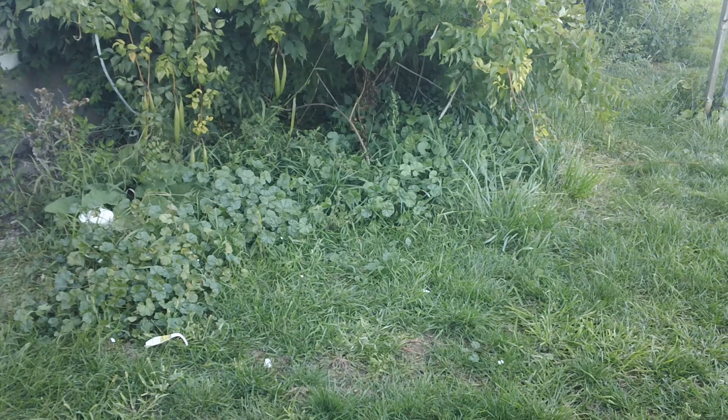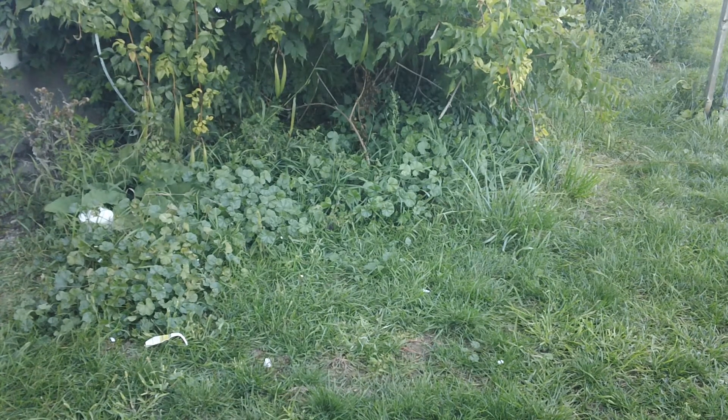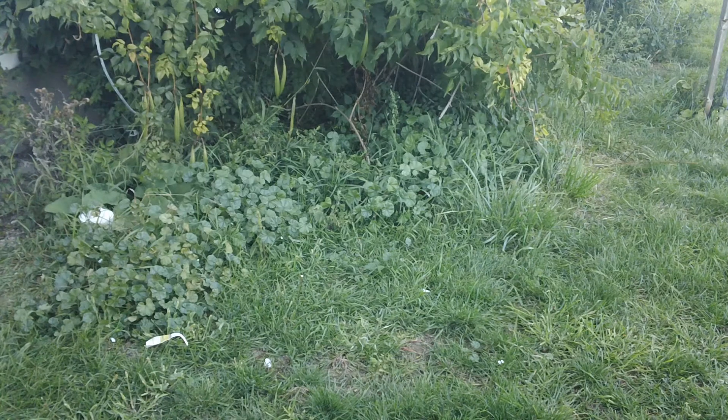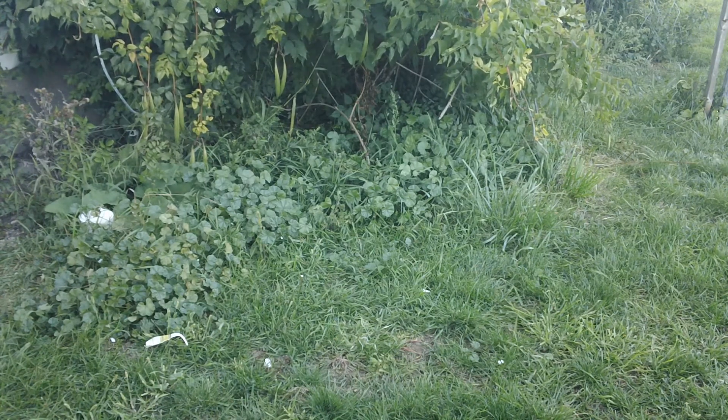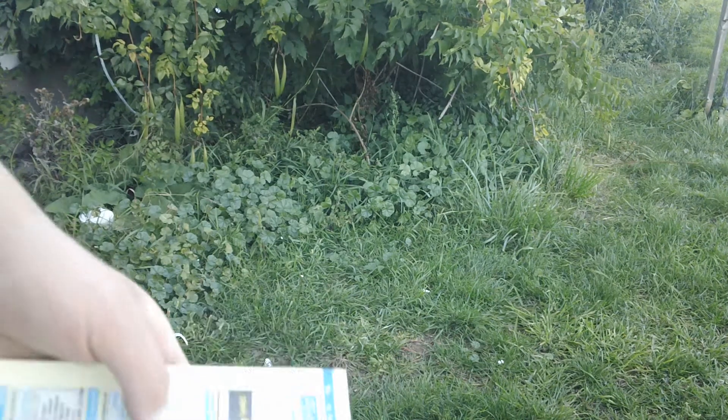After reading some posts on Blade Forums from Anchorson about finishing your edge on lower grits, I started messing around with it a little. I was a little surprised that I was able to get a hair-whittling edge off Spyderco's medium stone, because when I first started sharpening I wouldn't have thought that possible. I just thought I'd share real quick — you can get a scary sharp edge, and that's pretty much what I'm showing you.